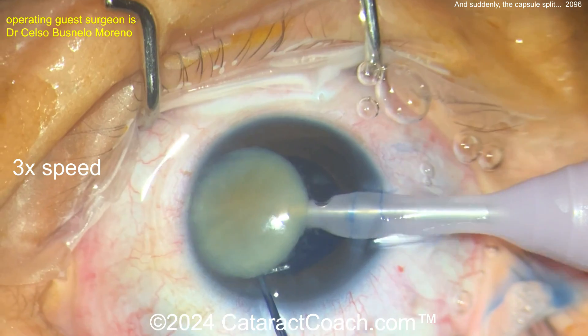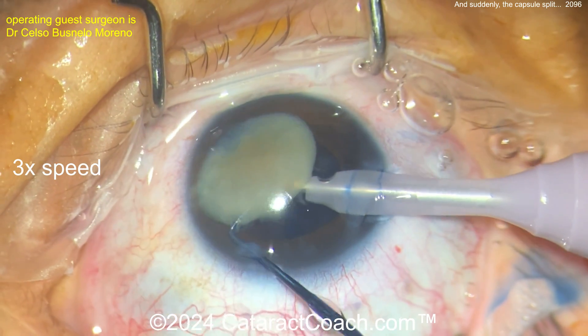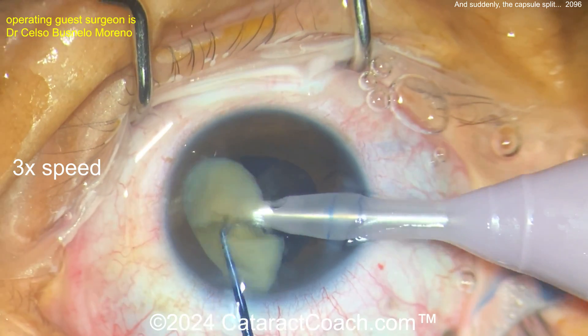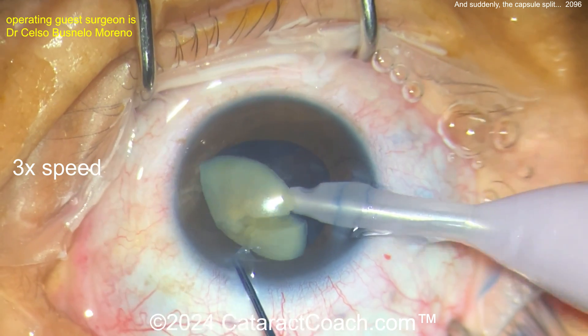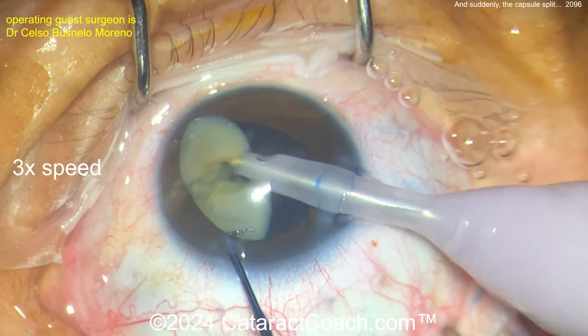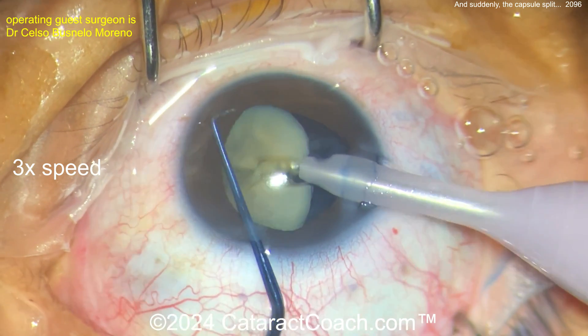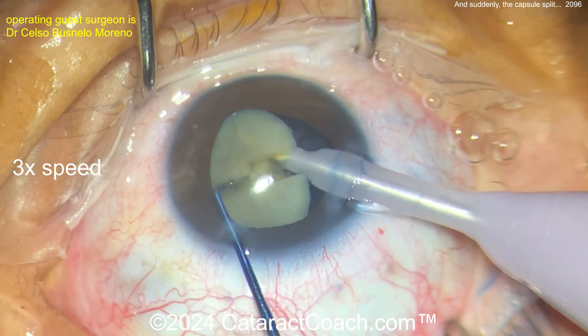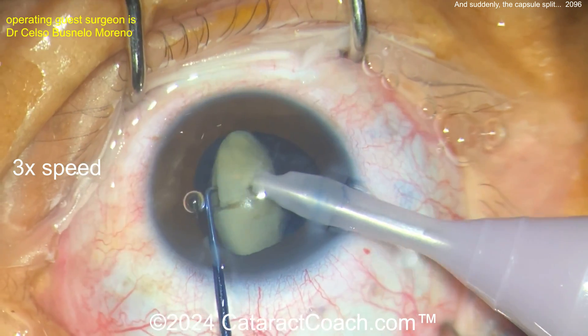Buzzing into the nucleus. You could also convert to SICS here — the nucleus is not that huge, you could probably make a relatively small SICS incision. If you are going to do chop, don't chop into too many pieces, maybe just a couple. The reason is: what if there is a split or break in the posterior capsule and you have eight or ten pieces of nucleus? Well, likely one's going to fall back. So keep the pieces all together, up in the anterior chamber.